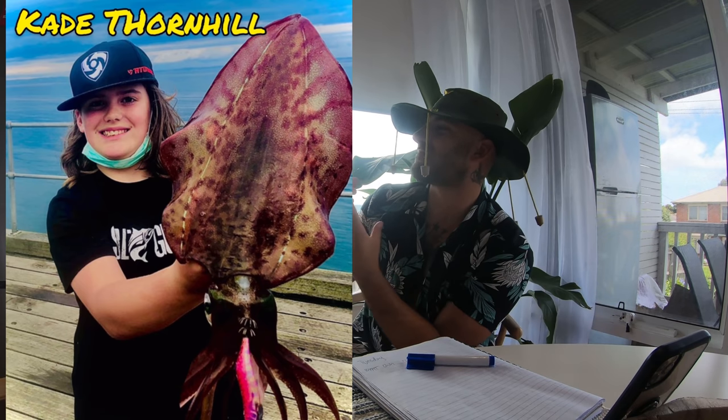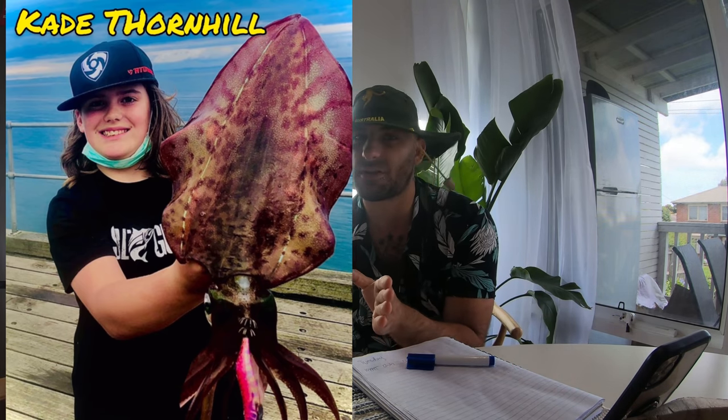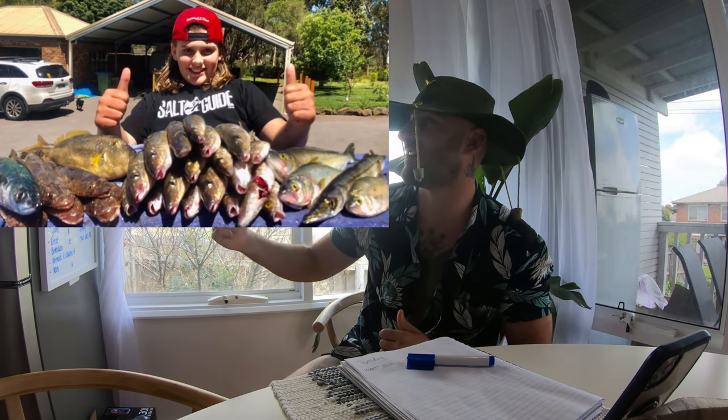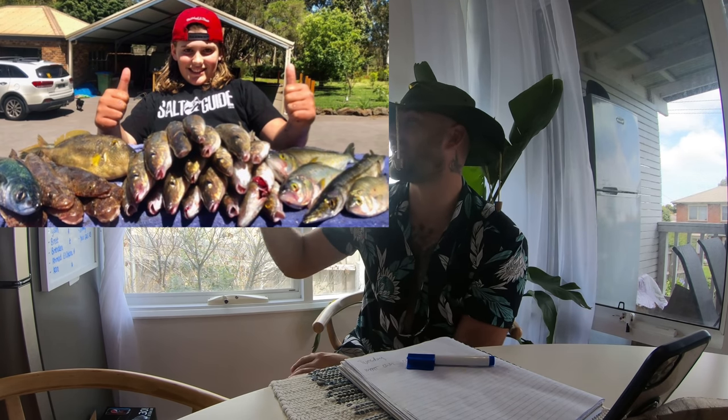Every week I pick one random person who sends me a photo of their catch. I've got this young legend here, Cade Thornhill — he's got this massive squid off a pier. Cade, can you please put in the comment section which pier it was. We've also got this mixed bag: whiting, flathead, leather jackets, and on top of Western Port on top of the spit. Thank you for sending me these photos, it means a lot. If you're watching this, please subscribe to my YouTube channel — it will mean a lot.